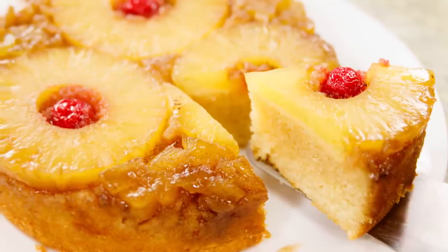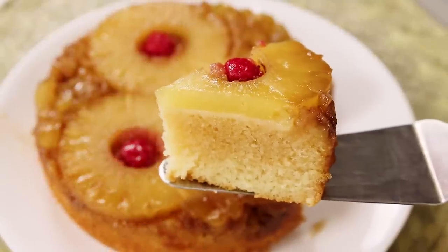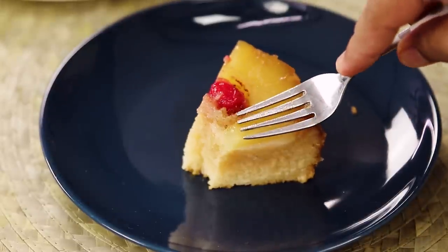Hey foodies, welcome to Cooking Shooking! In this video we are going to make a recipe of pineapple upside-down cake. This is absolutely flavorful and we are going to make it in a cooker, which makes it super easy. The cake is super delicious and soft — the flavor of pineapple and the super spongy cake is amazing. So let's begin!